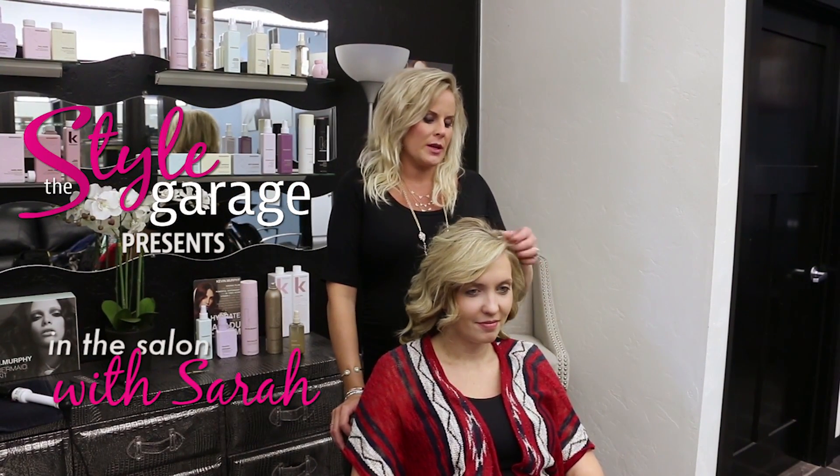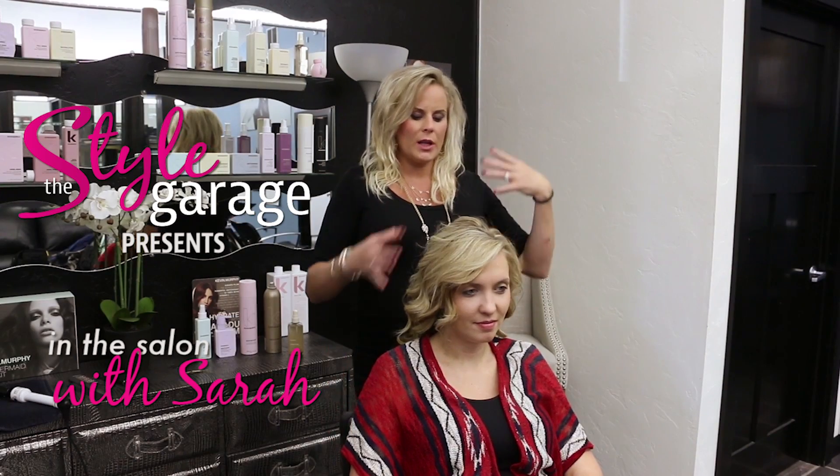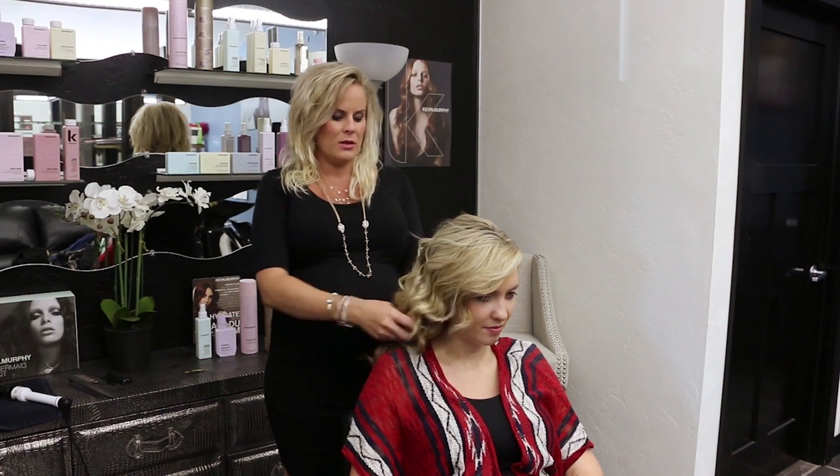Hi guys, I'm Sarah Kostreban with The Styled Garage and today we're going to be doing a session on just a really loose, side, twisted updo look for just casual wear, wedding wear, things like that.